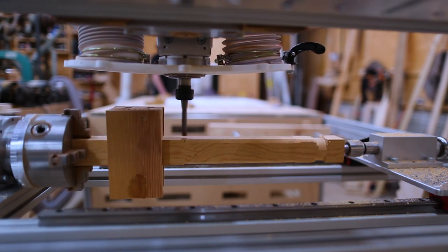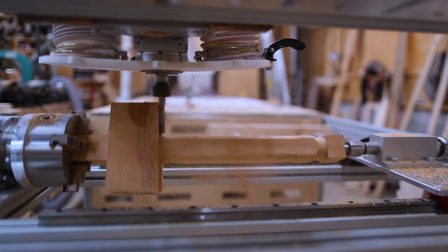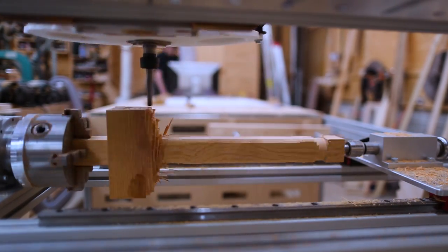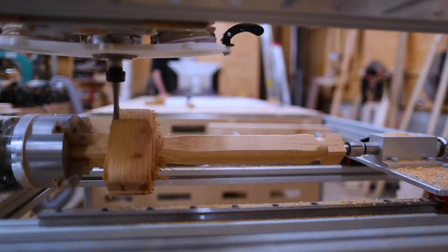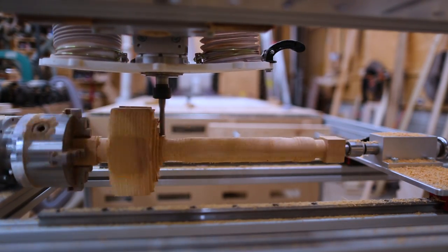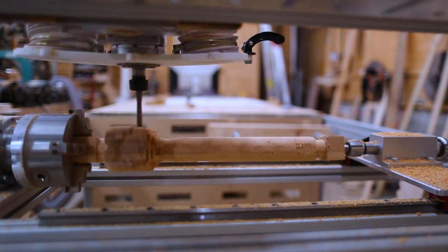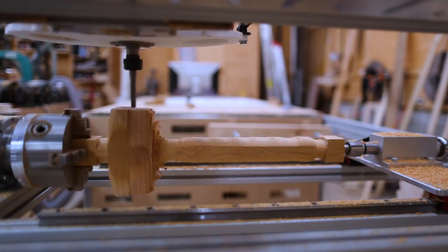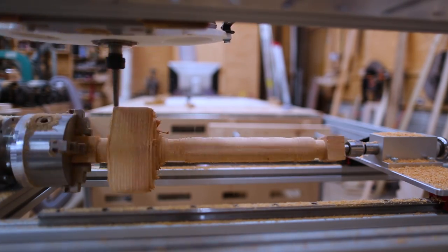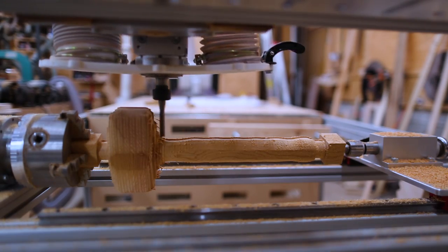I went through and did my roughing passes. On the later mallets I got the G-code turned around so it would do the head first — doing several passes on the head and the handle last, which went a lot quicker. Then I could do the finishing pass.